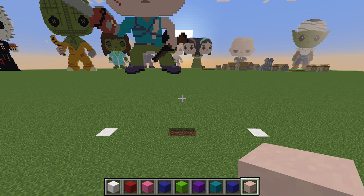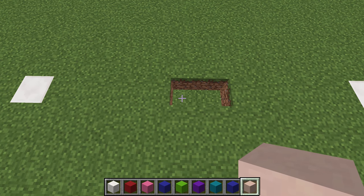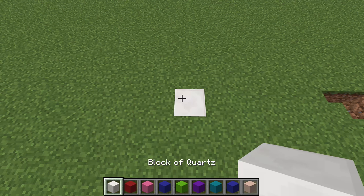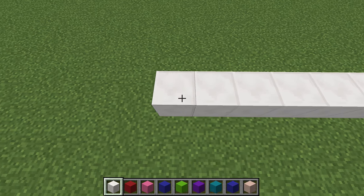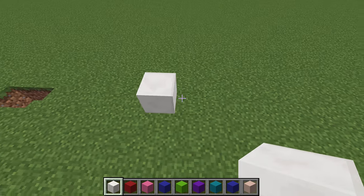Let's get started. You're going to start in the middle with a two gap, then count out one, two, three, four, five, six. Grab your white block and do nine — one, two, three, four, five, six, seven, eight, nine. Same on the other side: one, two, three, four, five, six, seven, eight, nine.